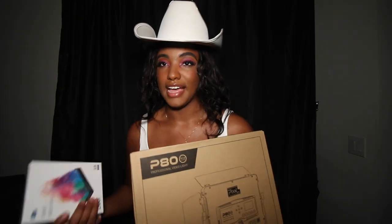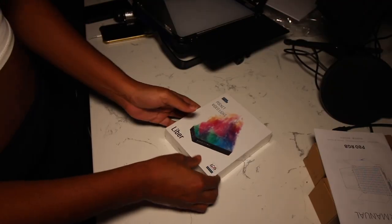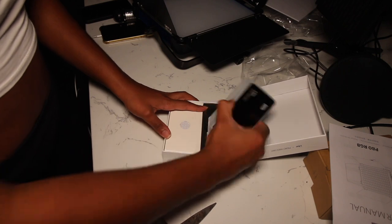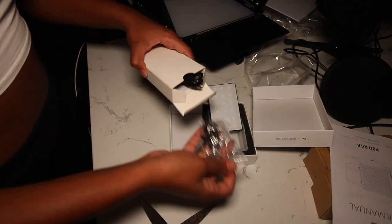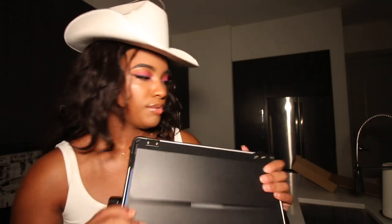I'm really excited to try these out and we're gonna do it by doing single light shoots. We just unboxed the light — oh my gosh, it's so beautiful and so big! It didn't come with a light stand, so just make sure if you do get this light that you have a light stand or purchase one to go along with it.